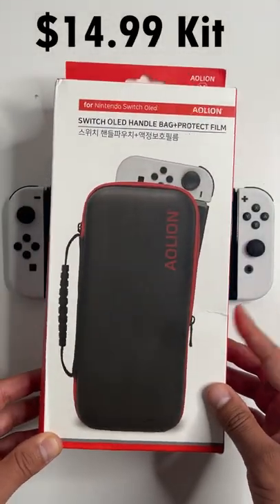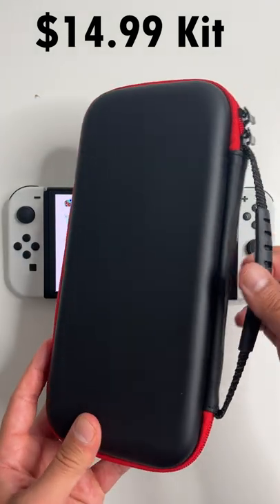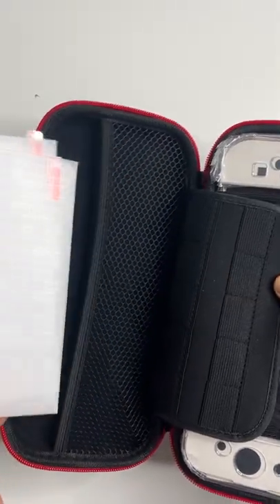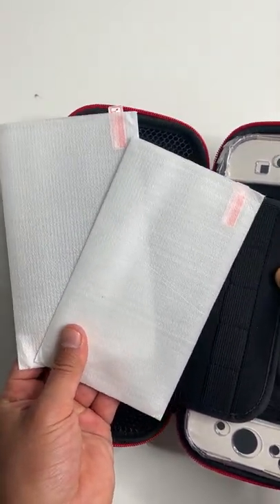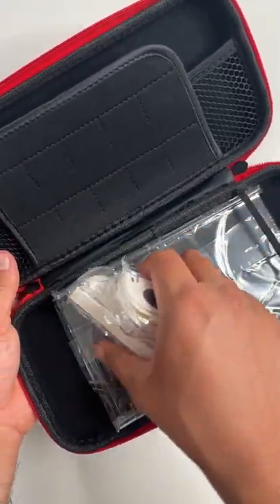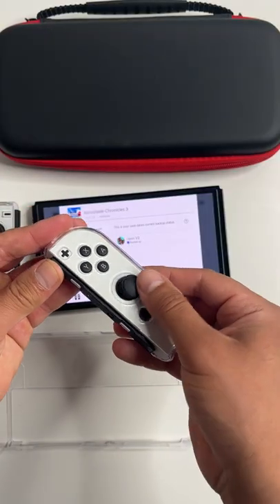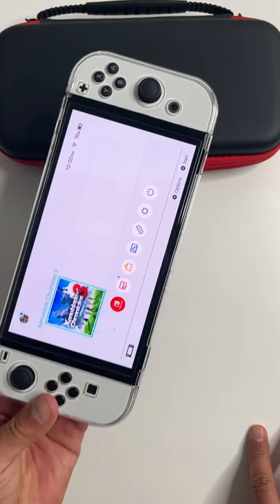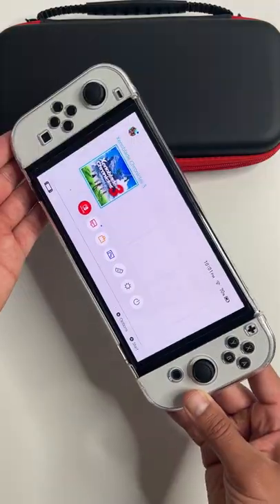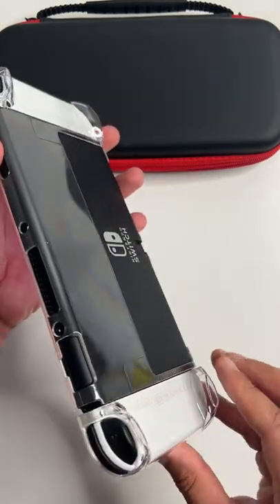If you want to go that extra mile for your baby, get this for $14.99. It's not just a carrying case — you get some nice extras with it. Inside are the same two screen protectors we installed earlier. You also get a complete clear skin. There we go — protect just your joy-cons or the whole console. It has some nice grip on the back and you can dock it without taking off the protective case.